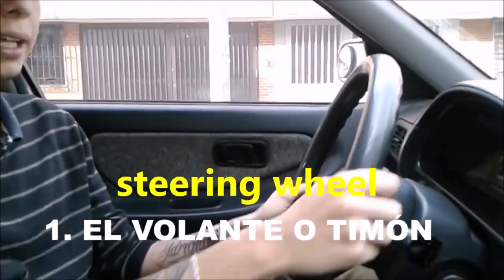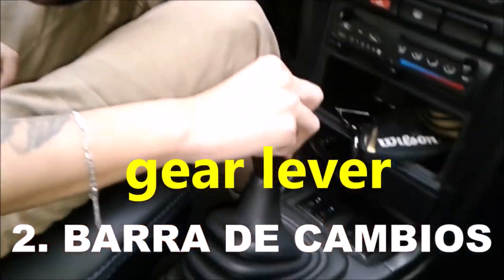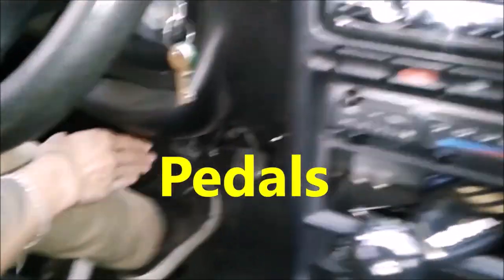There are 3 main and 3 secondary. The main ones are steering wheel, gear lever and pedals.